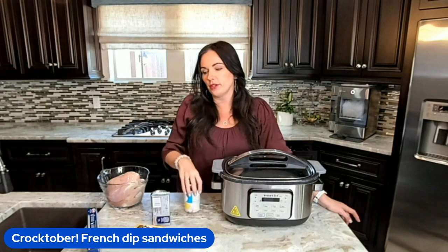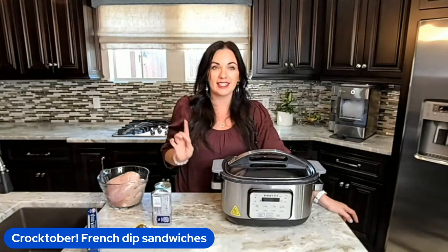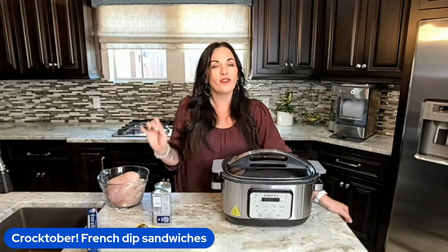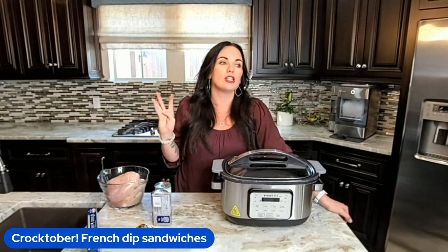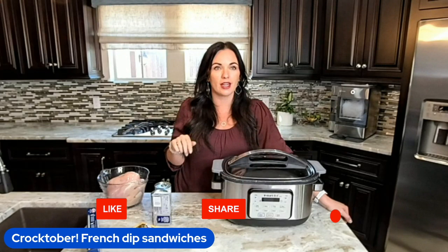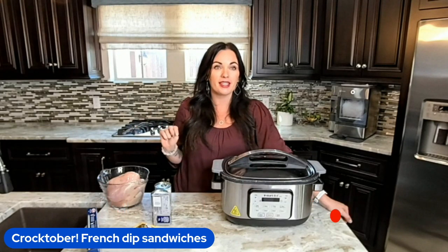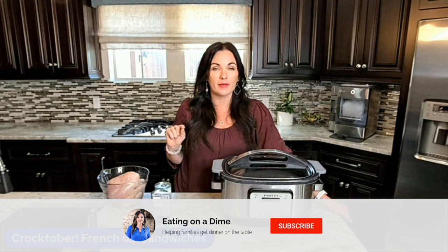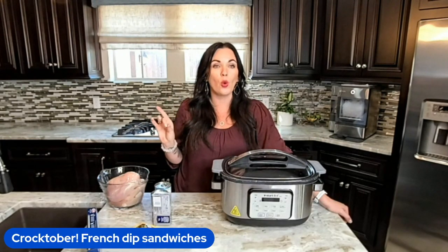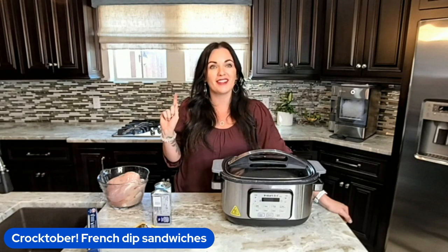Now, before you come at me and say this isn't alfredo, it's a lazy day chicken alfredo. So it's super simple with just four ingredients. If you're watching this video, you can get the full recipe at eatingonadime.com — just search chicken alfredo, or you can drop the word recipe below and we will send you the full recipe.